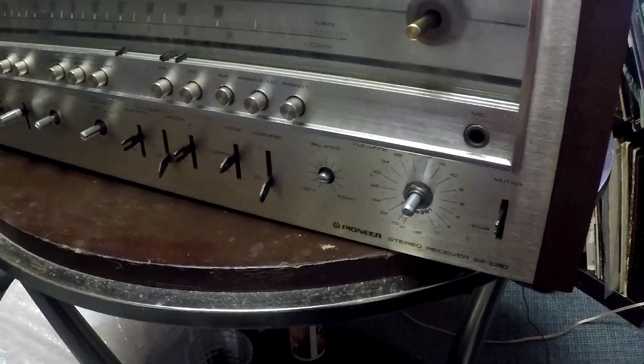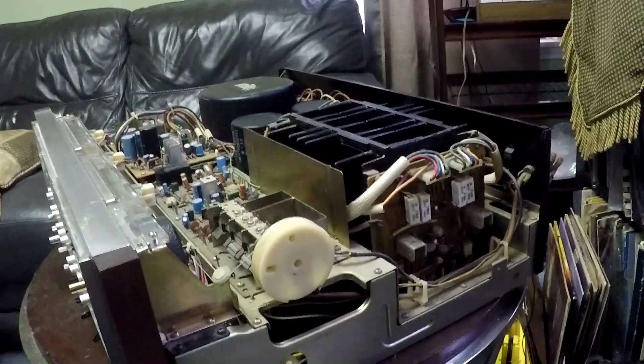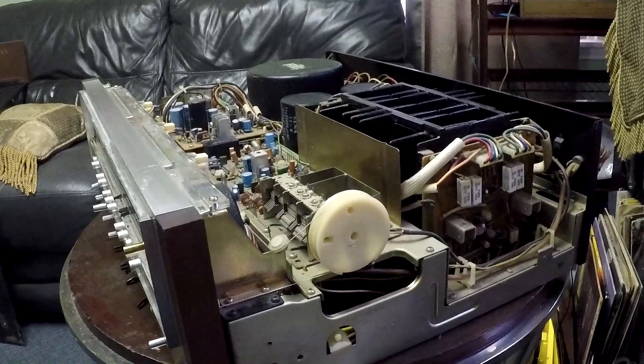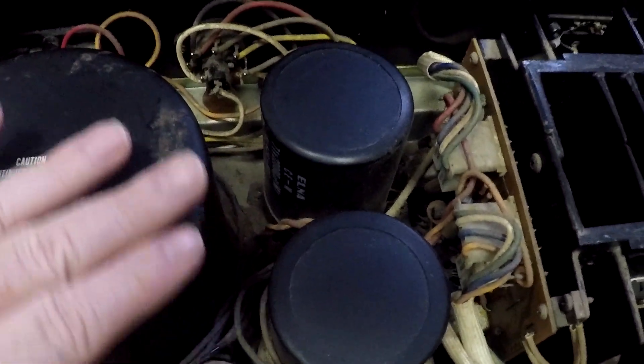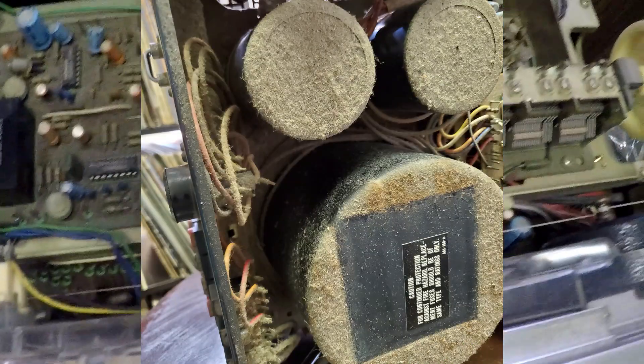Today I want to show you my new find — a Pioneer SX-1080 receiver. When I found it, it was just caked in dust both on the outside and on the inside when I opened it up. It's a little cleaner now, I've been cleaning it. It was just caked — everything. We got some of it cleaned off now, but it's still dusty.